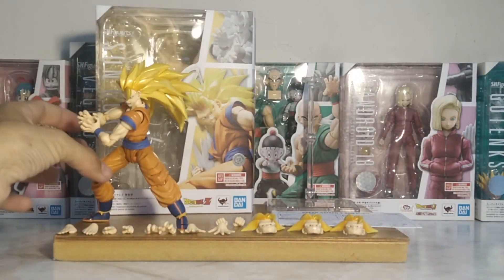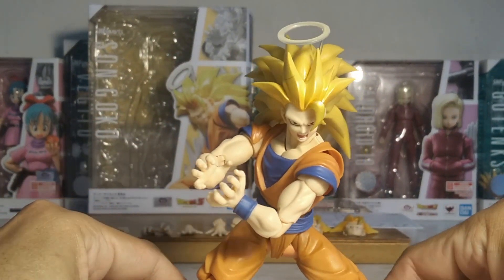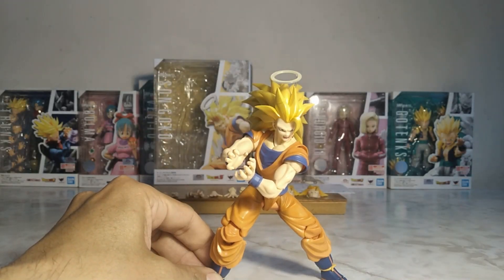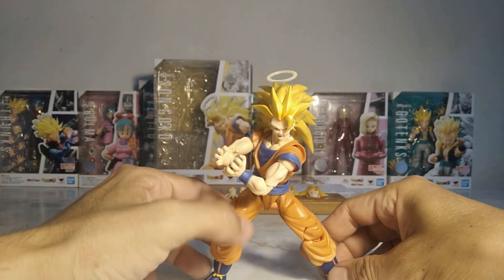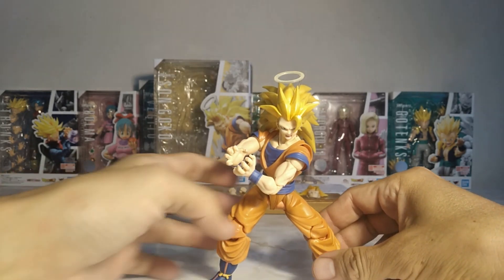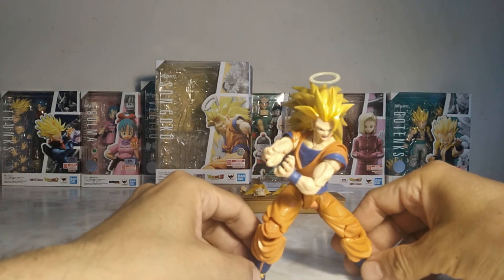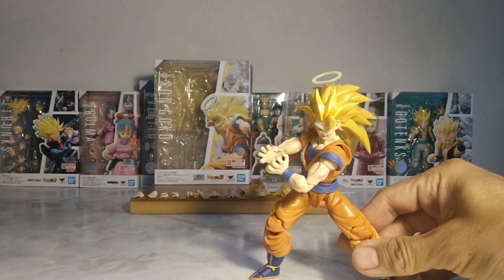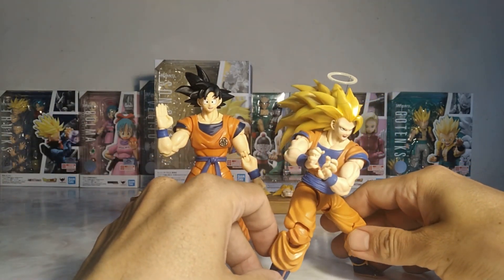Now let's move on to reviewing the figure itself, its pros, cons, and other accessories. The figure — I liked it, I liked it quite a lot. Obviously it reuses all the parts from any Goku figure, with the exception of the upper body. I really liked the chest. But everything else has been taken from any Goku mold — there's really no other difference.